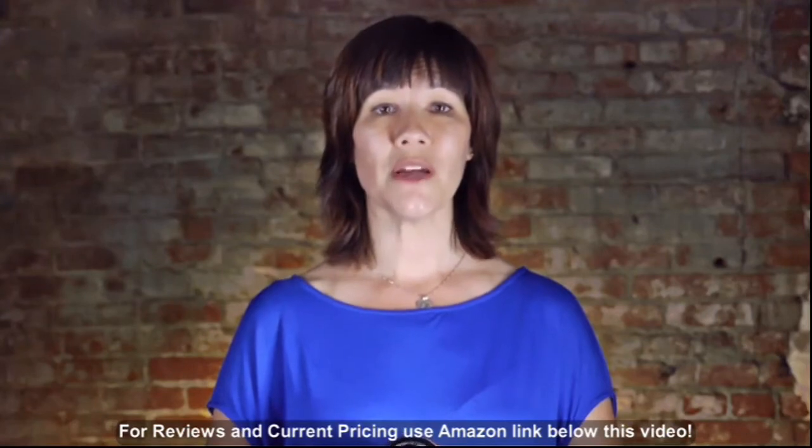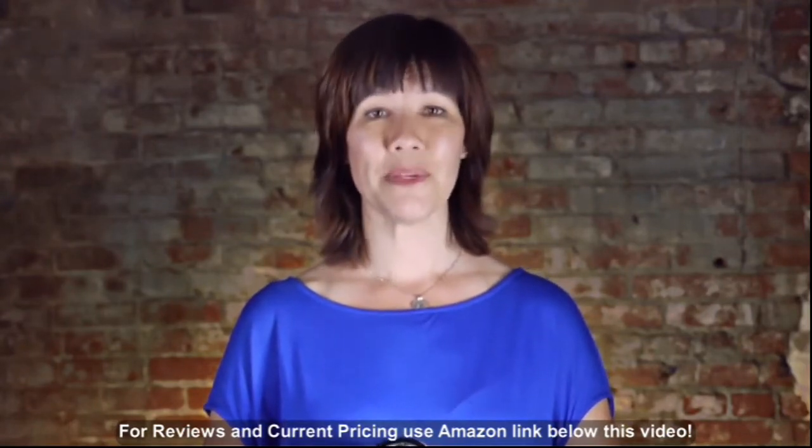For more information on the Zeiss Distagon 35mm, visit dpreview.com.